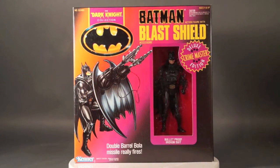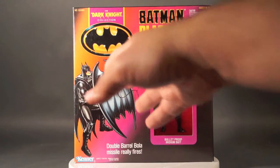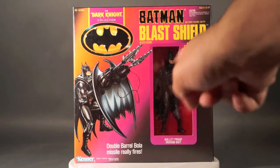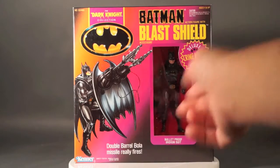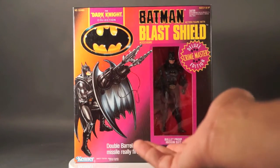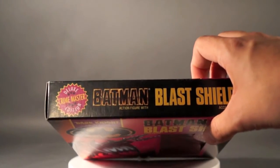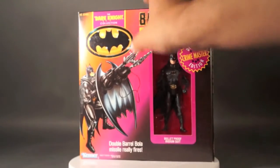Today's 1989Batman.com spotlight and actionfeatures.net toy talk review is on the Kenner Batman Dark Knight Collection Blast Shield Batman, also known as the Kenner Batman Returns Bola Strike Batman. Here he is in the Dark Knight Collection packaging from the Deluxe Crime Master series. The top of the box has the Batman logo with the Blast Shield designation.